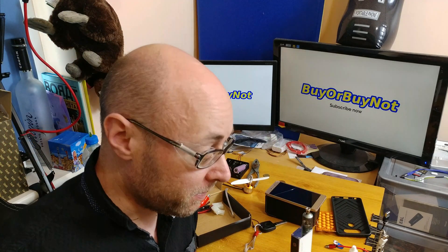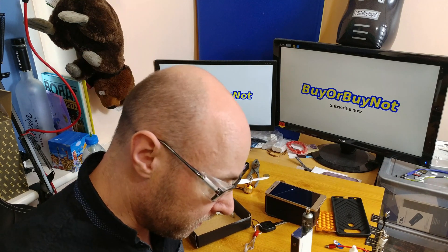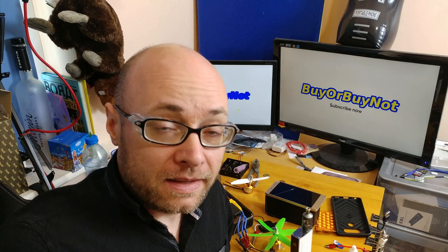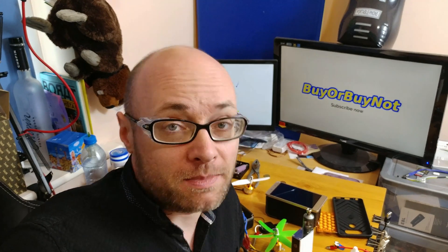I don't know whether I'm getting a boat, a plane or a car — but I'm going to get something interesting anyway. The main takeaway is: read about LiPo batteries and stay safe.